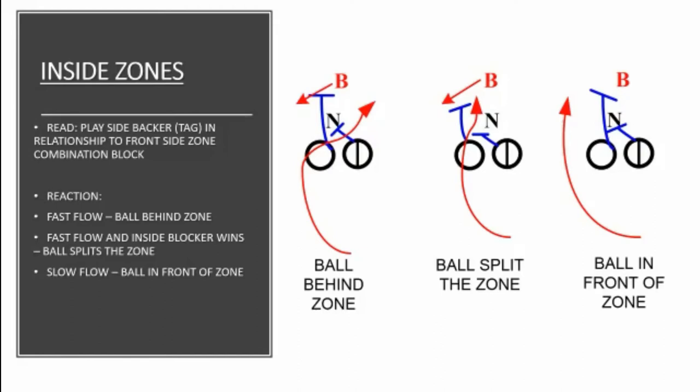If that linebacker does what I call fast flow, then the ball should end up behind that zone combination and behind that linebacker — that's the left diagram. The middle diagram is the linebacker fast flowing; the ball starts to come behind that combination block, but the inside guy in the combination block is able to capture the down lineman, so the ball is going to split the zone. The diagram on the right is the linebacker staying behind the zone combination and the ball stays frontside. Two blockers, two defenders, three gaps: the ball could get in front of the zone, split the zone, or go behind the zone — all based off the flow of the play-side linebacker.